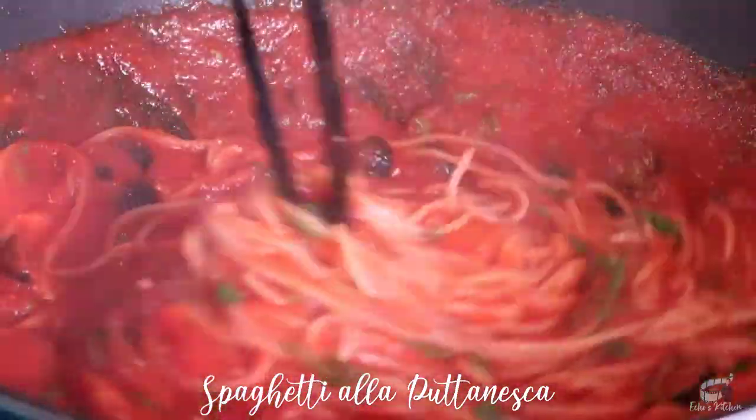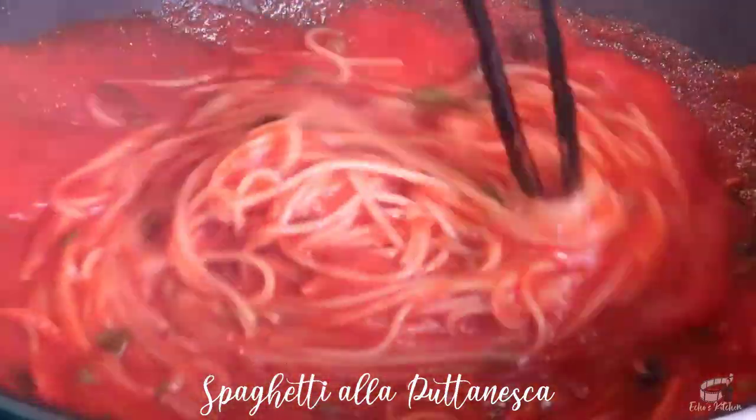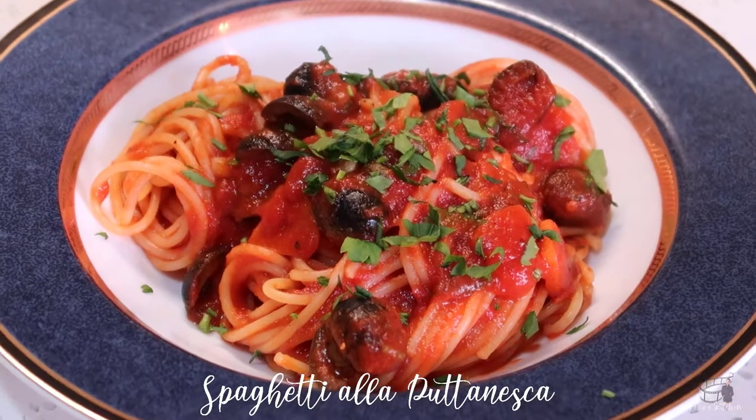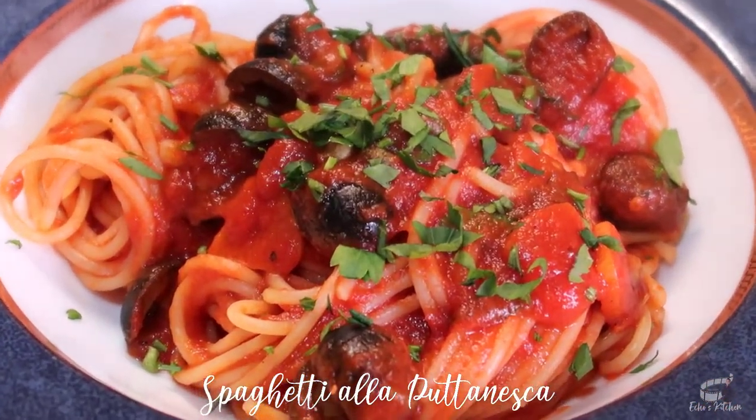Taste the sauce to adjust, then turn off the heat. Transfer to a serving plate and garnish with some parsley.